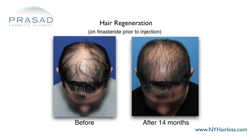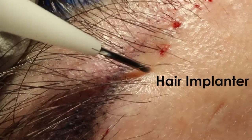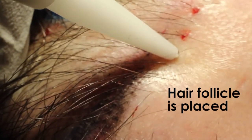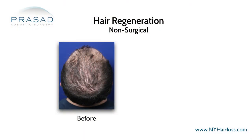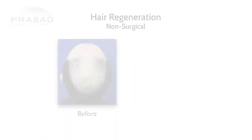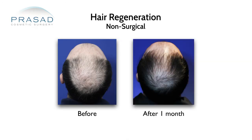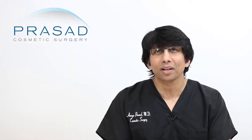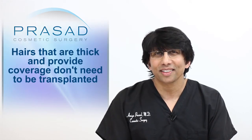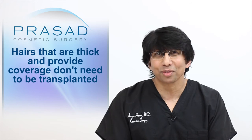Those are the hairs you're concerned about being potentially traumatized or permanently damaged by a stab incision in the scalp during a transplant. When I looked at our results and the thickening of thinning hair, I realized it was an optimal strategy even for patients who were still going to get a hair transplant. Every hair that is present, thick, and providing scalp coverage is a hair that doesn't have to be transplanted.